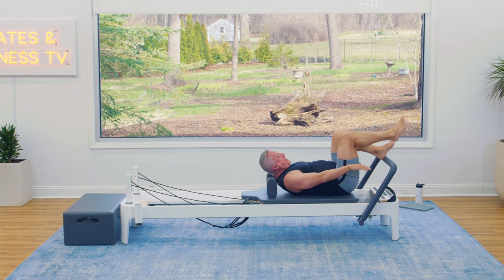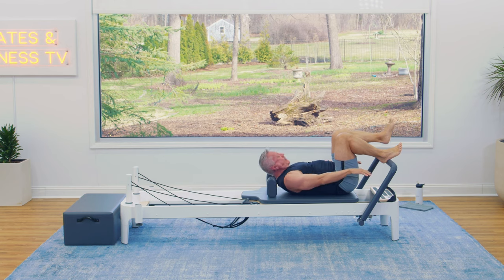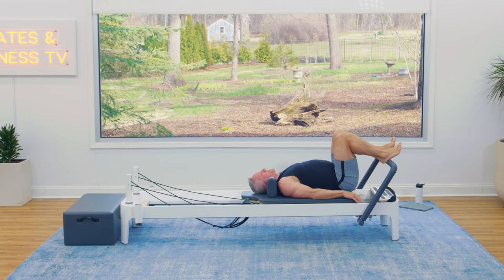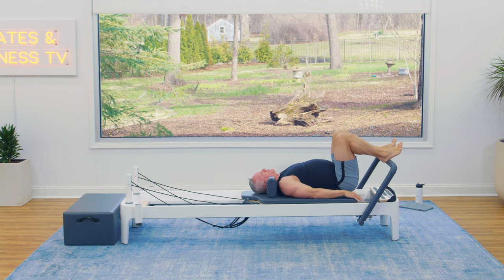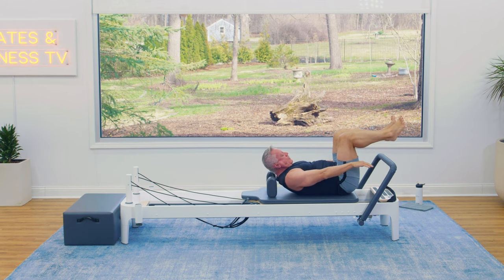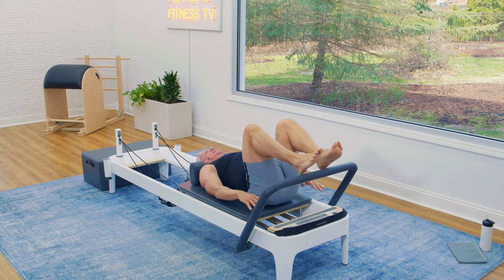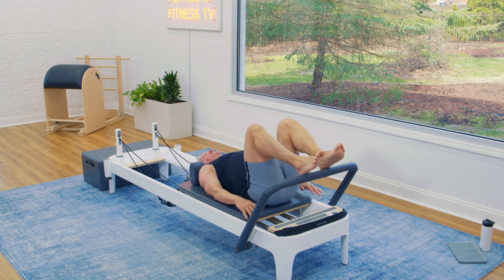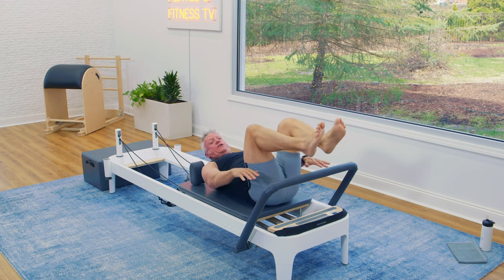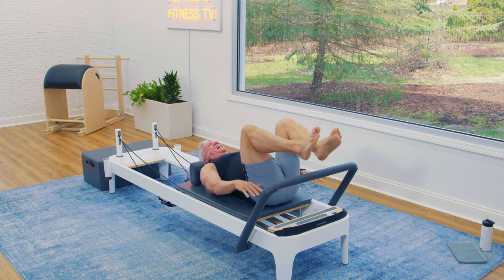I'm just bringing the foot off the bar. If you want to make it even more challenging, you can lift both heels off the bar when you come up. You have options — you can keep them down, lift one up at a time, or both. Let's exhale as we come up. Hopefully you can feel your abs working here.